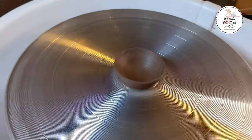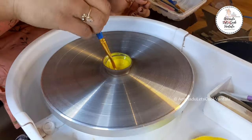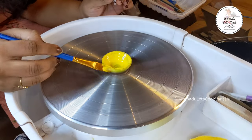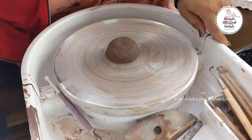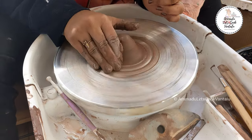Regarding negatives, there is nothing much negative about this wheel except for the water compartment, which is really small. I had to use an extra bucket of water while throwing pots.